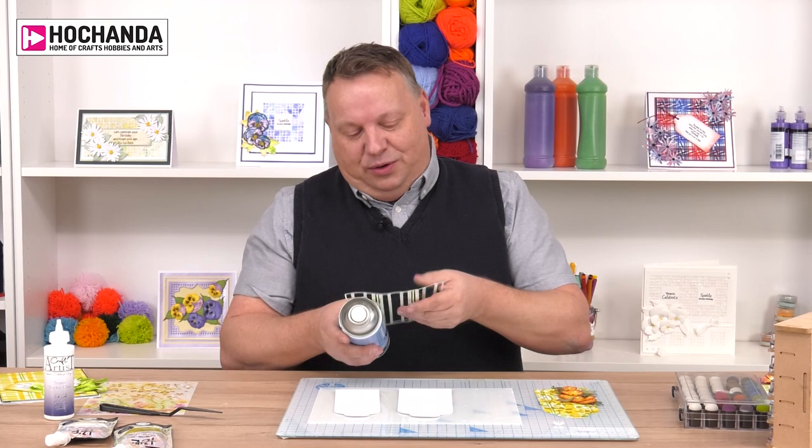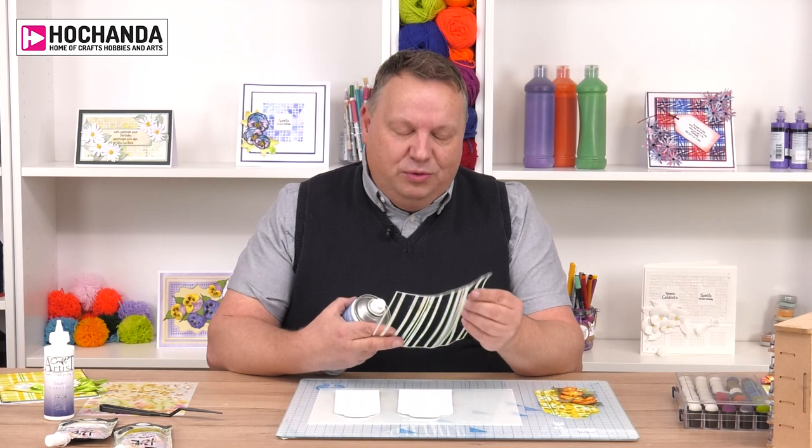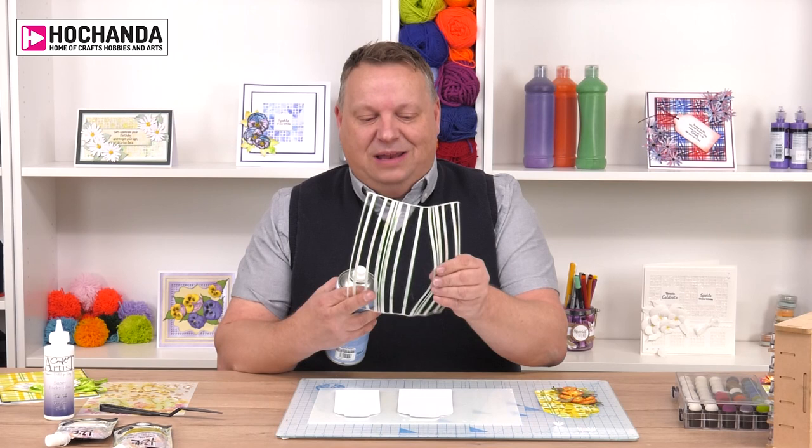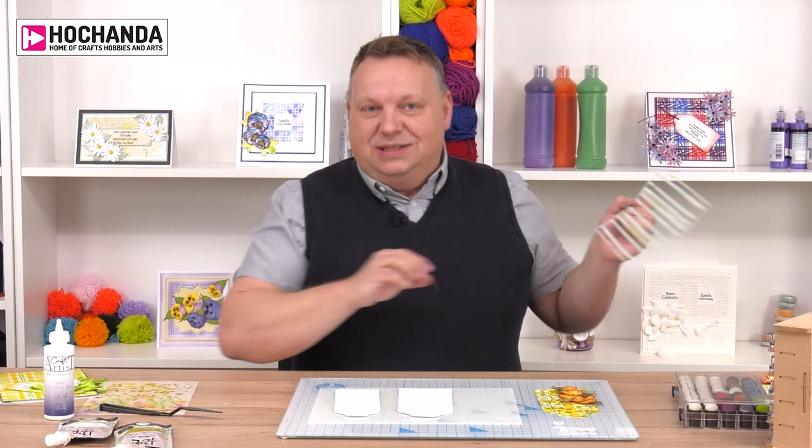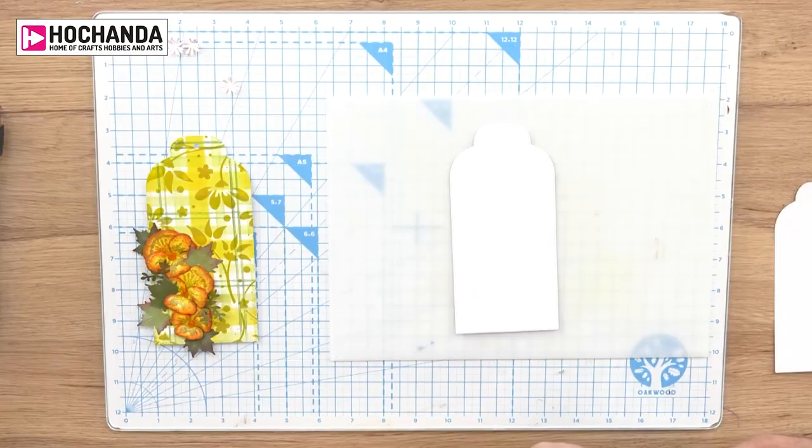What I'm going to do first is give this a spray with glue. I'm using a temporary spray adhesive because it's quite fine. Normally with a stencil or a mask you would tape it down, but with this we don't want that. I've used this quite a lot so I want to make sure it's quite secure. Spray into a box next to you, not directly into the air. I'm using the largest tag from the John Next Door luggage tag set.